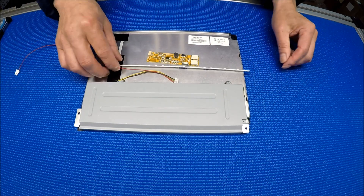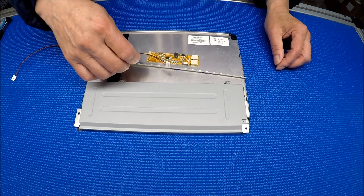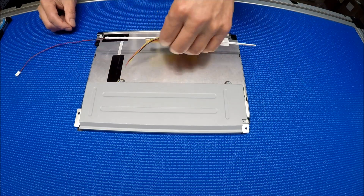This LED kit comes with one LED strip, one six-pin wire harness pigtails, and one driver. Okay, so let's take a look at the screen.